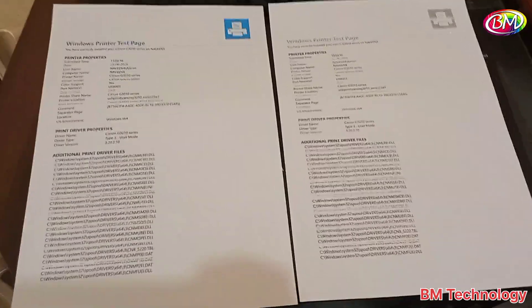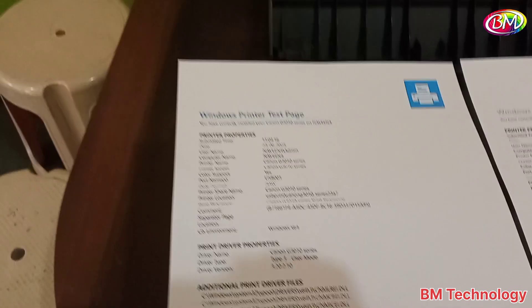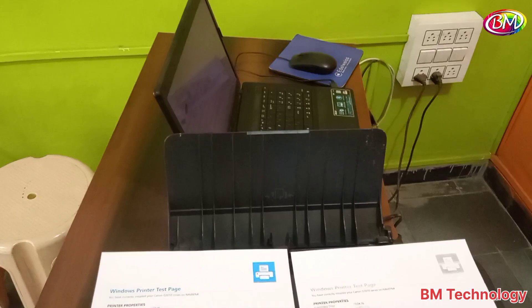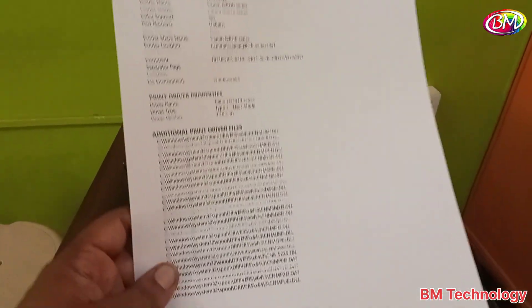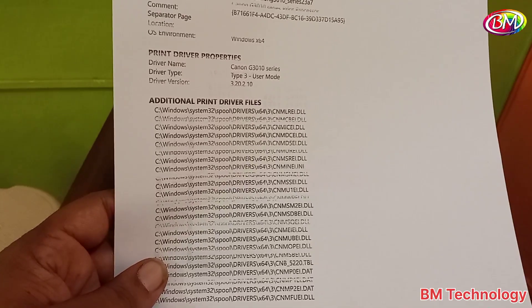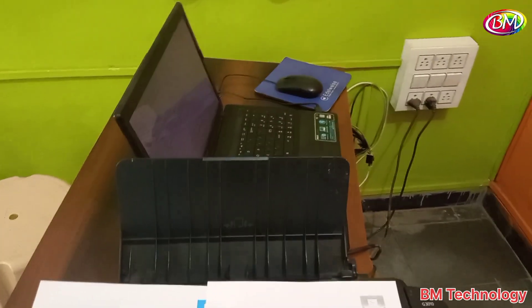Hello friends, I am Viam. In this video I will show you how to fix the Canon G3010 printer print quality issue. This is our print test page — a Xerox copy. You can see the print is missing in black color. I am going to show you how to fix this problem.